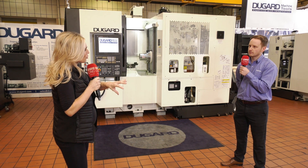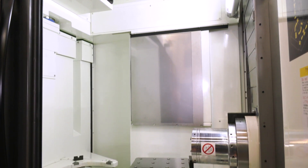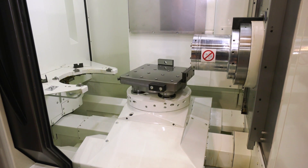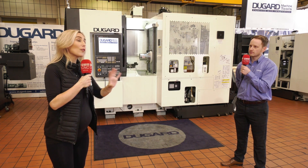Why are people considering horizontals over vertical machining centers? Well, it gives you an extra axis on this machine for a start. You can have a much more rigid frame and it can take up less space, so overall it's a great option.